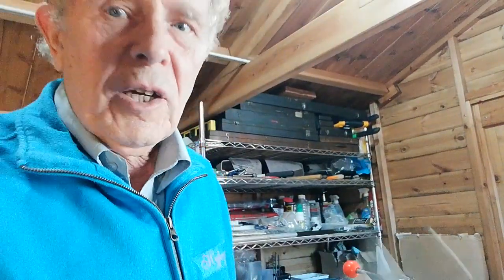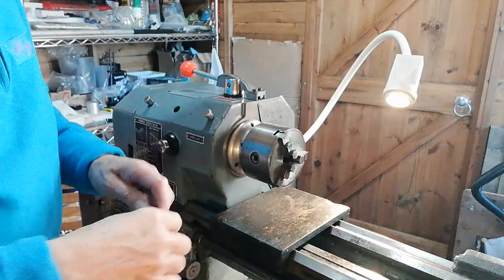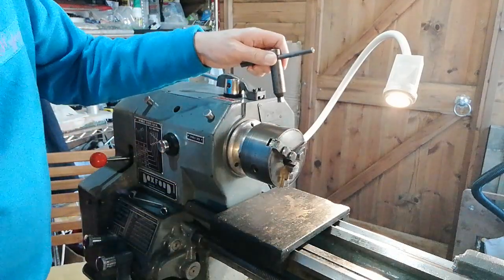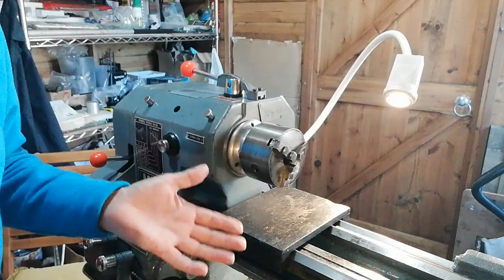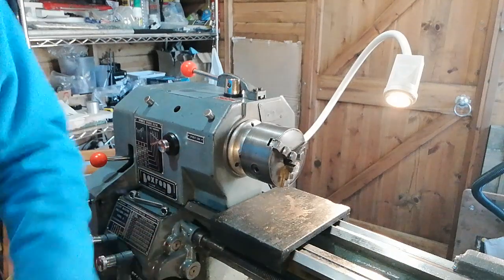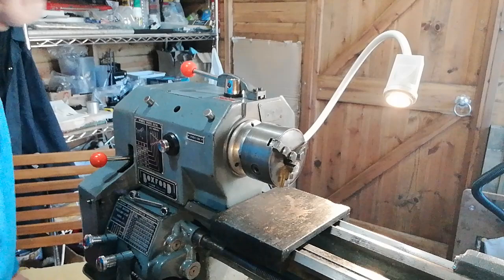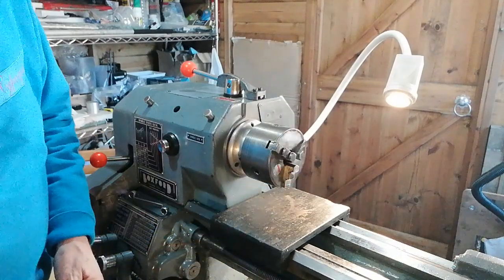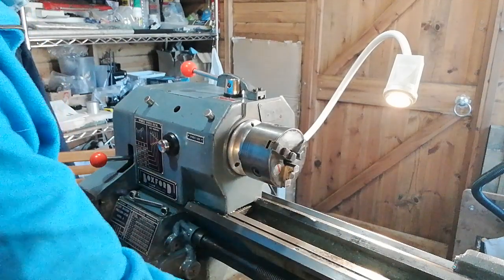It's always essential to move the chuck key away from the chuck and not leave it in position, because it can be very very dangerous. I've seen many accidents happen — students leave the key in, forget about it, move on to something else, and when they come back to switch the lathe on, the chuck key flies out and a lot of damage can be caused that way.